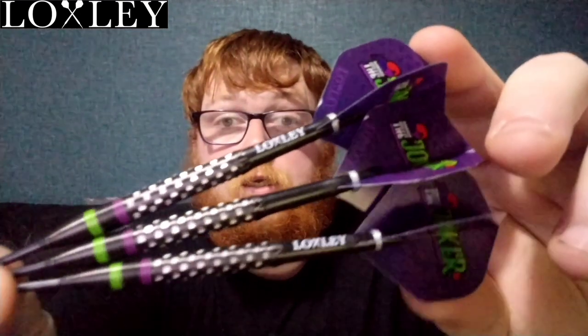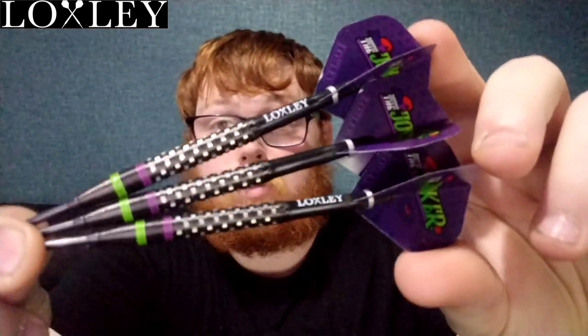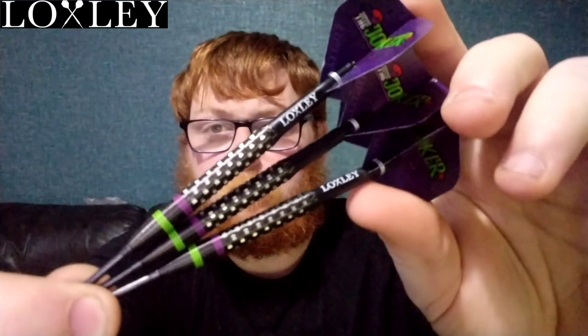Hello everyone, Scottish Lad here and welcome back to Scottish Lad Darts channel. In today's review, I'm going to be reviewing a set of Loxley the Joker Davey Prouston darts, and as you can see it's a very well machined dart and it looks absolutely fantastic.